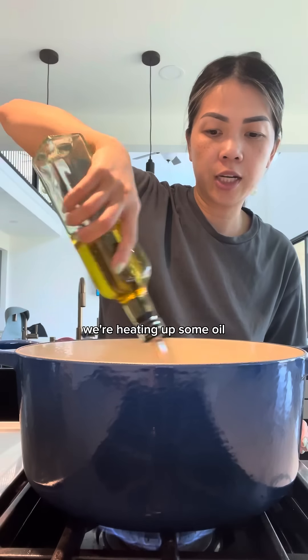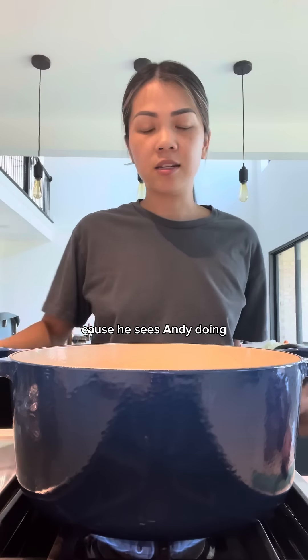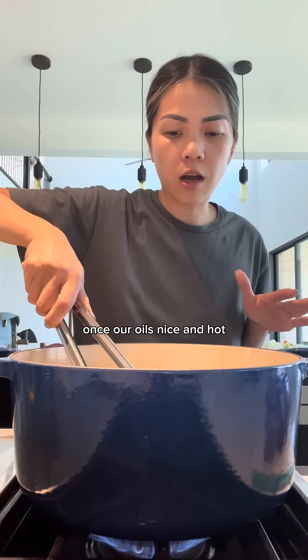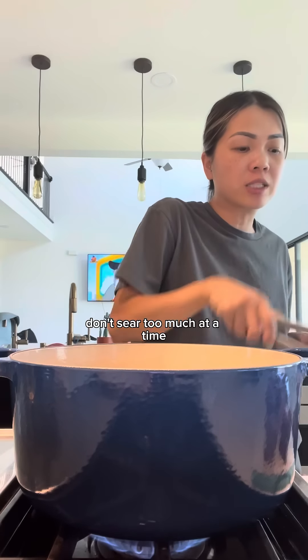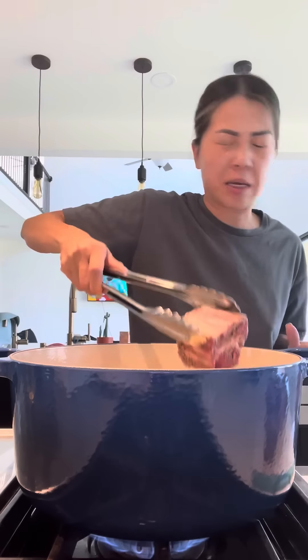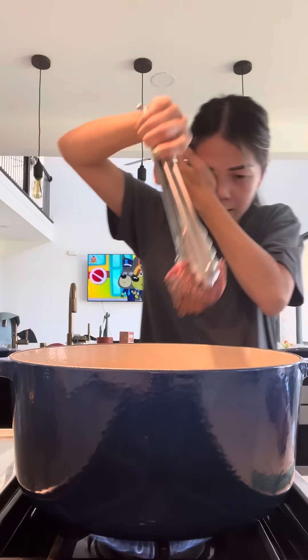In a large pot, we're heating up some oil. Once our oil is nice and hot, we're going to sear the ribs for about five minutes. You want to work in batches — don't sear too much at a time because it won't sear properly. Oh, my eyeball! My eye!